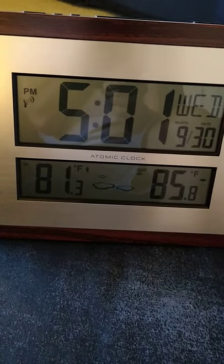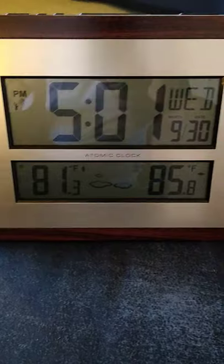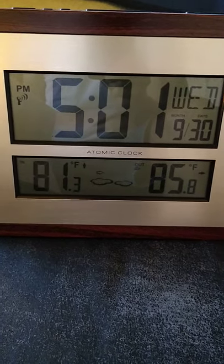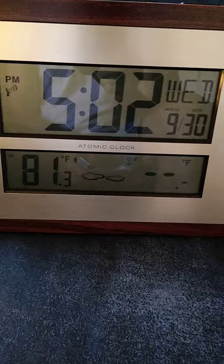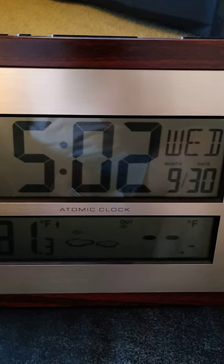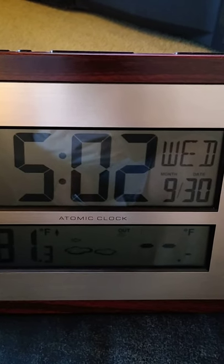The icon you see to the upper left, under the PM, is an icon showing that it's transmitting to the atomic clock signal. The icon right next to the 85.8 shows that the outdoor unit is transmitting to the indoor unit, and it's working. The 85.8 is flashing, which means there's a temperature change going on.